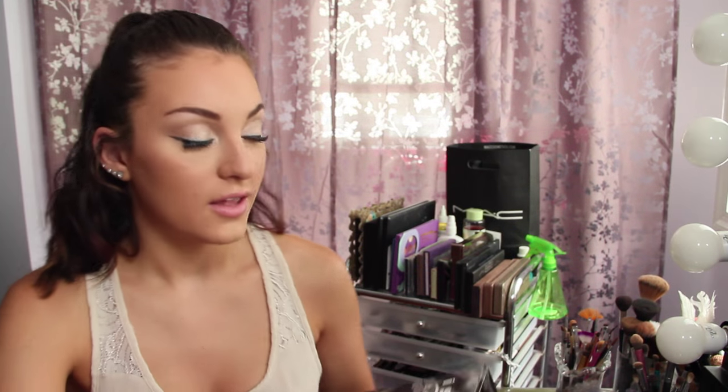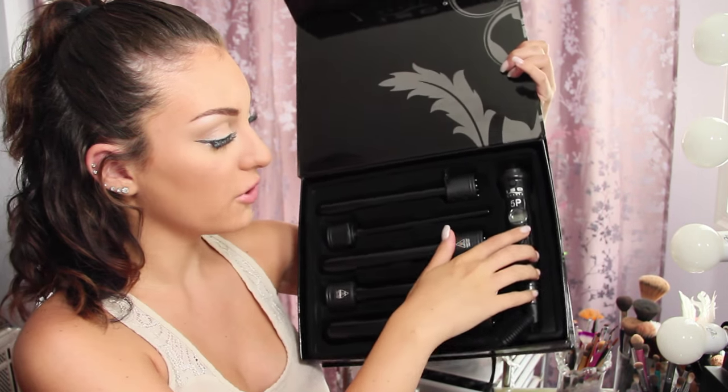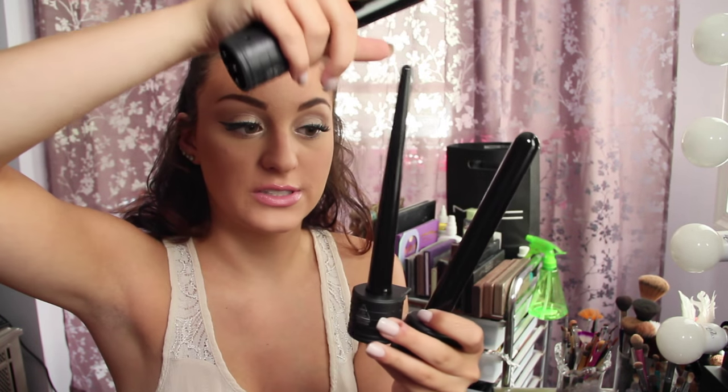Now on to my favorite part of the video — this is the five-piece clipless curler set. This is freaking amazing. It has the actual curler and then five different size wands. You can see the different shapes and sizes — some get thinner towards the outer end which give more natural-looking curls, and then you have the big ones. This is the biggest one, which looks beautiful on long hair. The bottom has an on/off button, a plus and minus button, and the temperature shows right there.